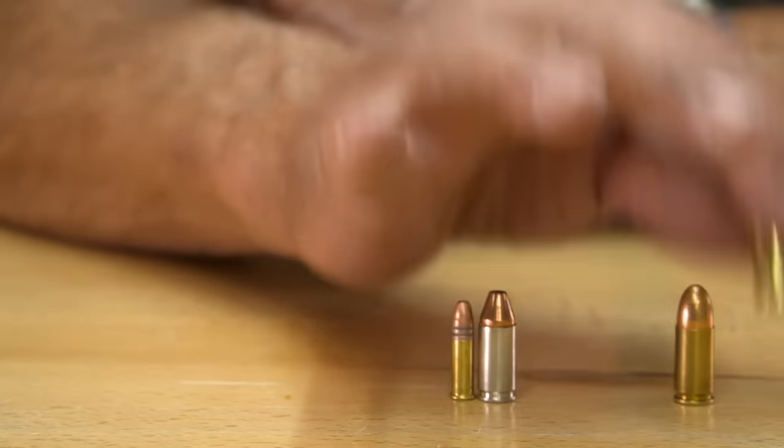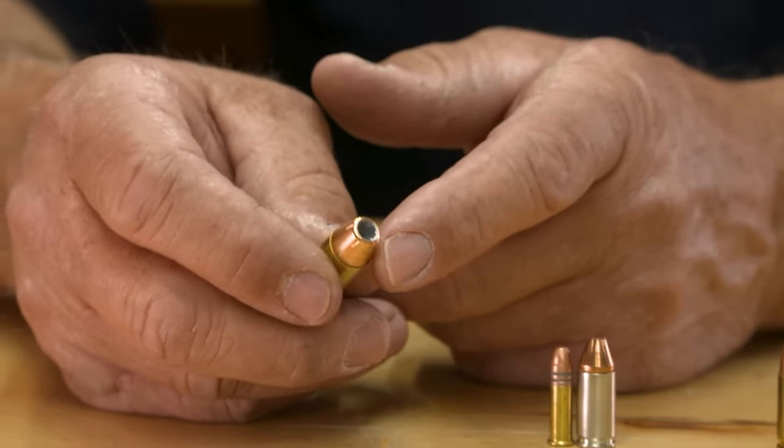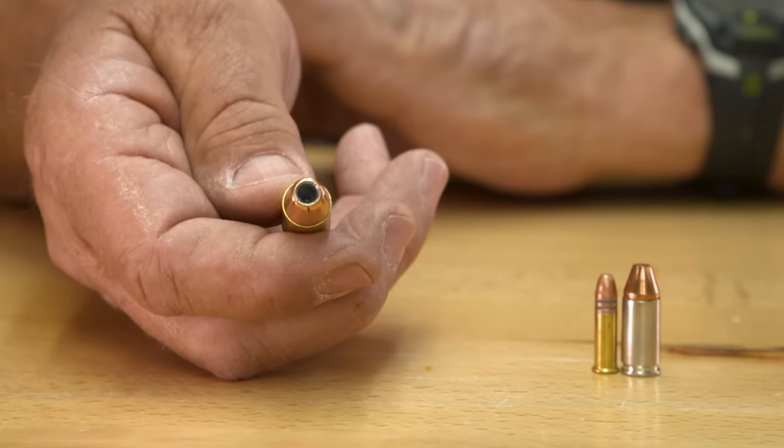The other type would be an expanding type or hollow point ammunition. You notice that the jacket has an opening in the front, and that facilitates the bullet to open and not over penetrate.